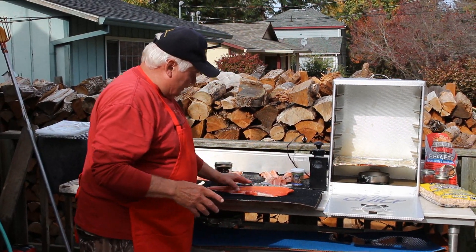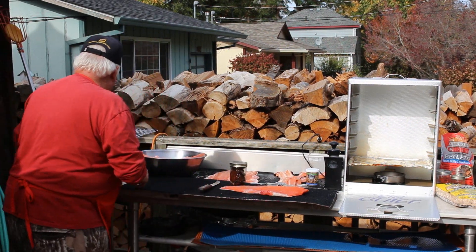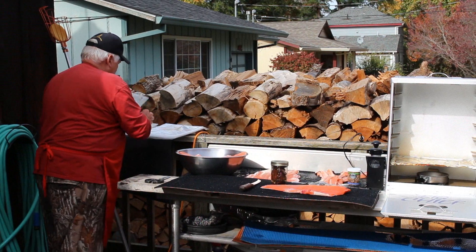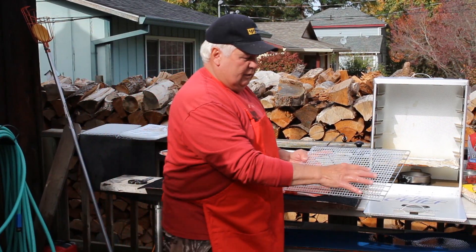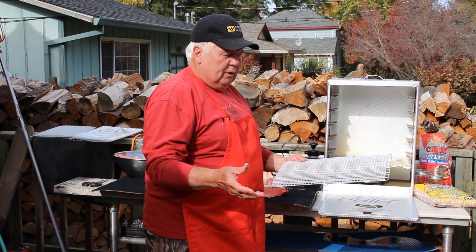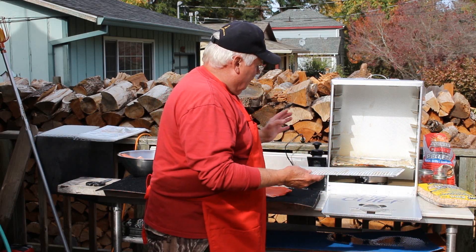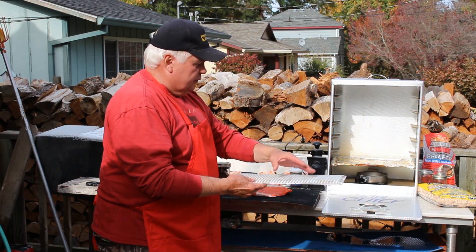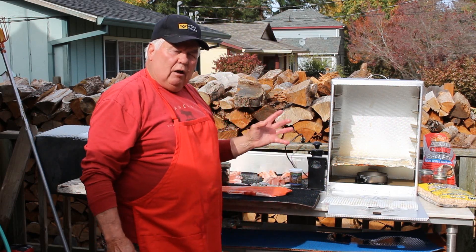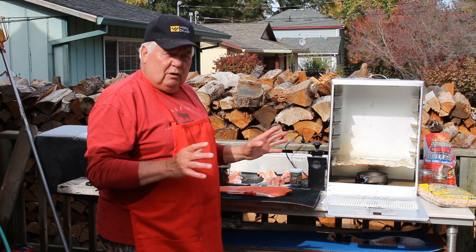So I'm going to fillet my fish, which I've already got done, and I'm going to skin it and lay it on my racks. I like to lay it on the rack with one of these drying screens — they're like a nylon screen. Be careful if you're using these in a propane smoker because it'll melt them, but these smokers don't get that hot. Then we'll turn on the Smoke Chief for about an hour. You won't believe the smoke, so you only need to do it about an hour.